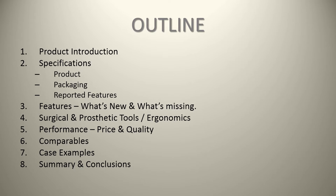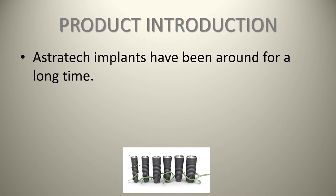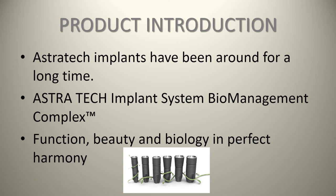The Astrotech implants have been around for a long time — basically as long as the Nobel BioCare MK2 implant. They are one of the original implant companies. The Astrotech implant system talks about the biomanagement complex in terms of function, beauty, and biology in perfect harmony.